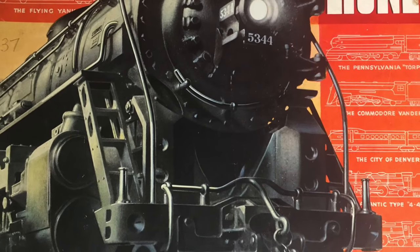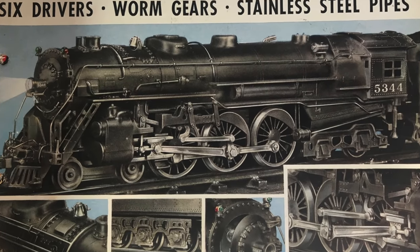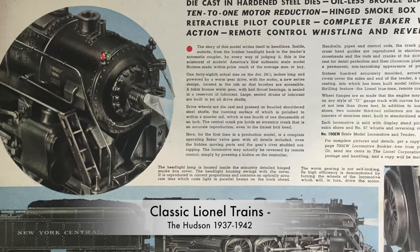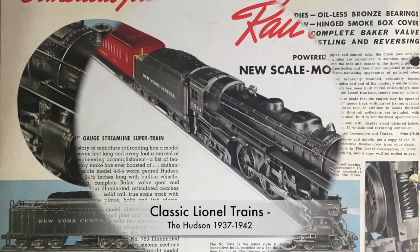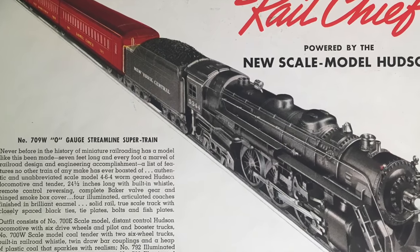In 1937, Lionel introduced the most spectacular loco ever produced by the company — the Hudson — a highly detailed die-cast model. They never again offered a model with that level of detailed precision.